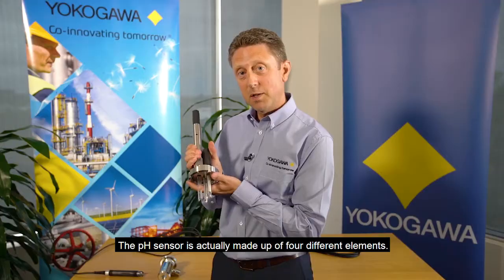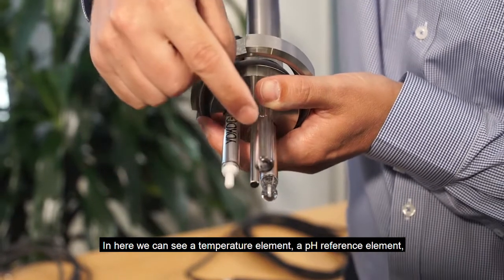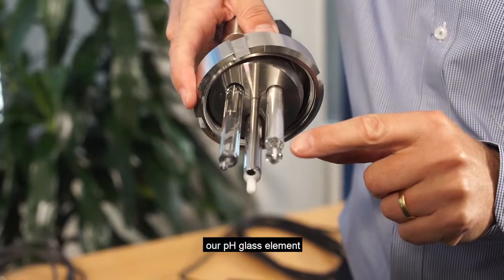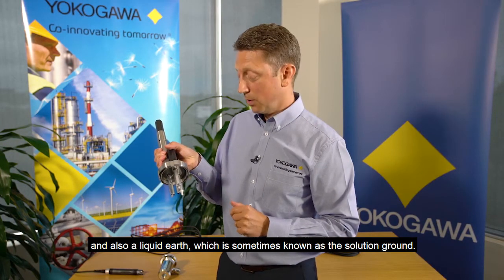The pH sensor is actually made up of four different elements. In here, we can see a temperature element, a pH reference element, our pH glass element, and also a liquid earth, which is sometimes known as the solution ground.